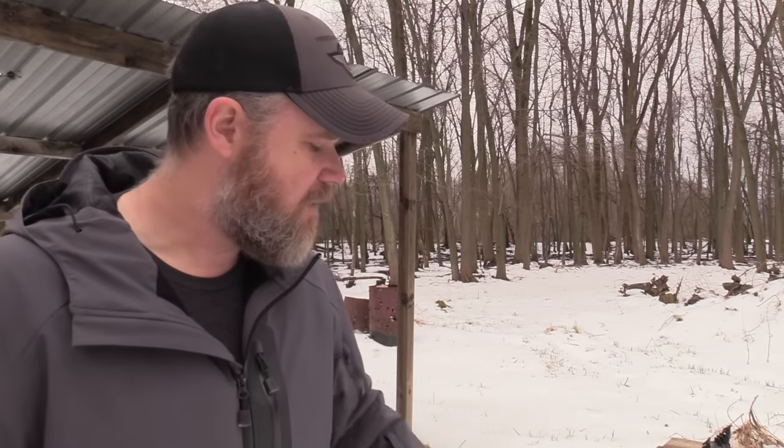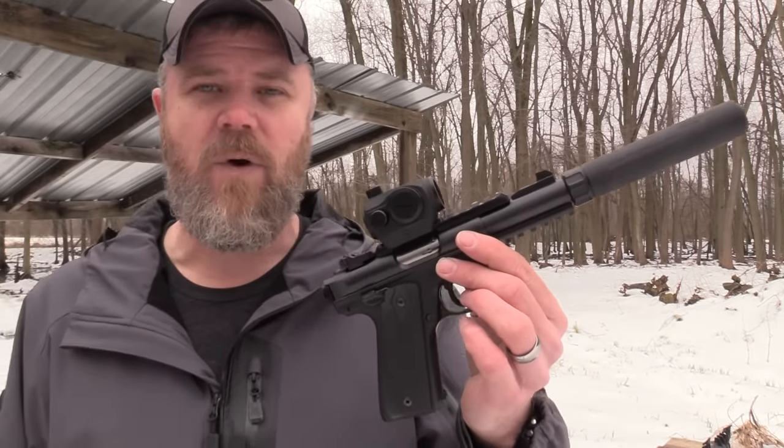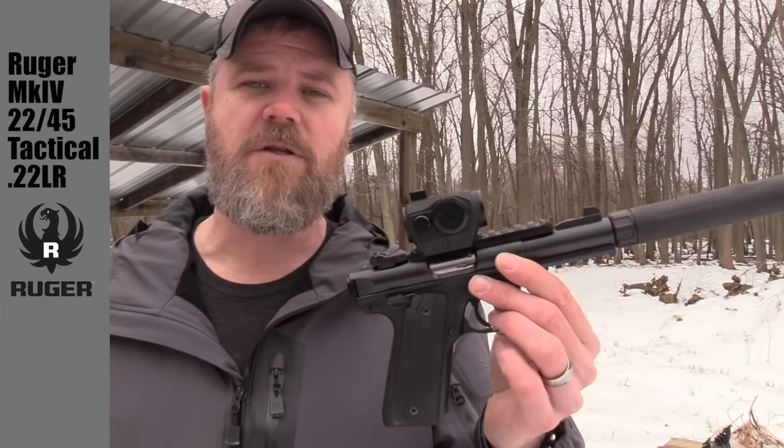So what's new? Well, most of you know if you follow the 22 scene, Ruger has introduced the Mark 4 series of handguns. I was waiting patiently until they introduced the Mark 4 22/45, which is what the other handgun is. Well, they released it and I was lucky enough to grab one really quickly. This is the new 22/45 Mark 4.